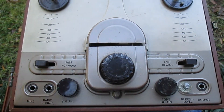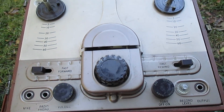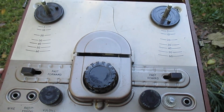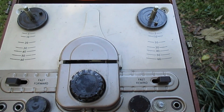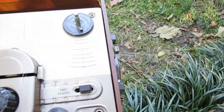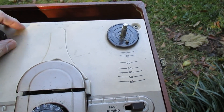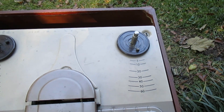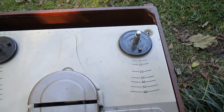This is a mono machine and I think it only runs at three and three-quarters IPS, built in the mid-50s by Crescent. Cosmetically it's in pretty good shape, just needs a good cleaning, and there's some paint damage on the metal here but nothing too bad.